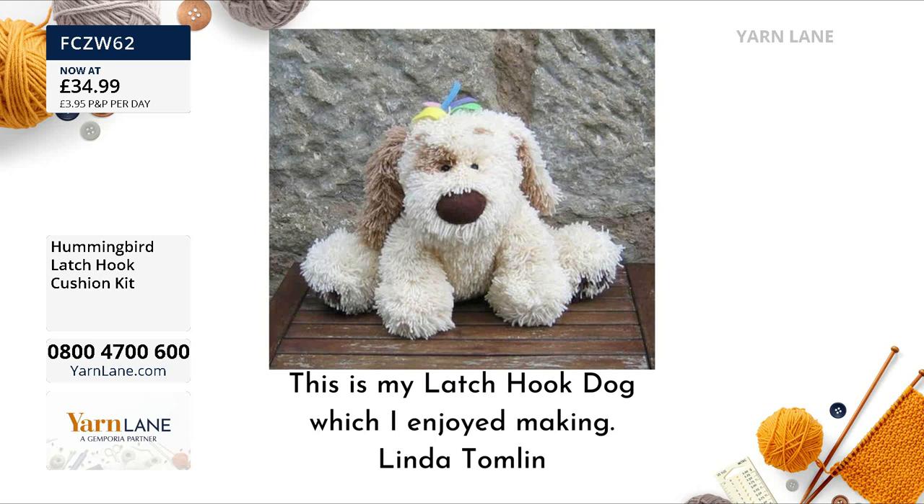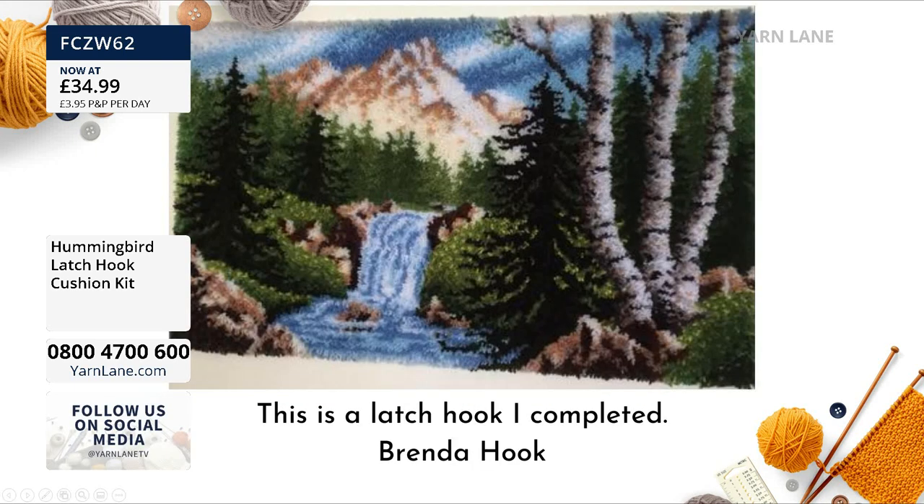Oh, we've had some pictures! This is from Linda — 'This is my latch hook dog, which I enjoyed making.' He's gorgeous — I didn't know you could make toys with latch hook. You can manipulate the fabric however you want it to be — with a less stiff canvas perhaps. And this photo is from Brenda — 'This is a latch hook I completed.' Wow! It could be a rug or wall hanging — it's beautiful. It looks like a painting, and it's all in the shading. That's what makes these so interesting.